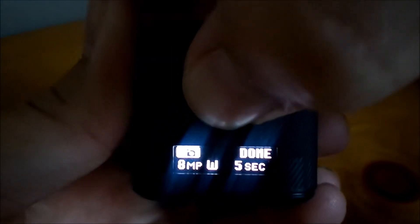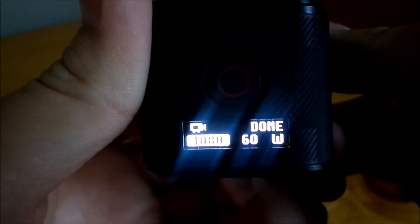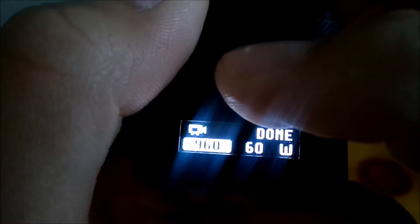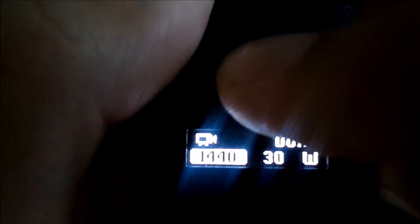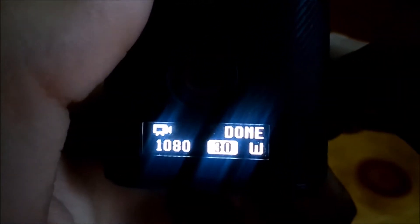Now you can view the settings. This is video settings — push it again and it changes to camera. To change the resolution, push that button and it'll go down. Right now it's filming at 1080, which is full HD. Push the record button again and it changes to 960 pixels. Hit it one more time and it's 720. Push it again — that's a wide view. Push it again — that's 480 pixels. Push it again and you're back at 1080 full HD.